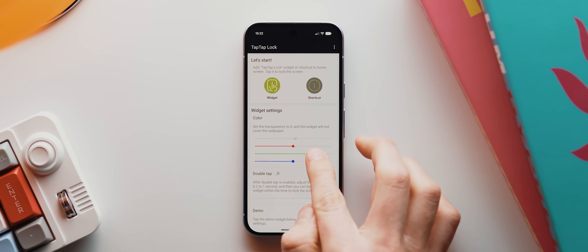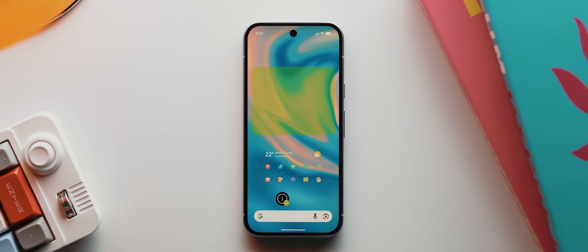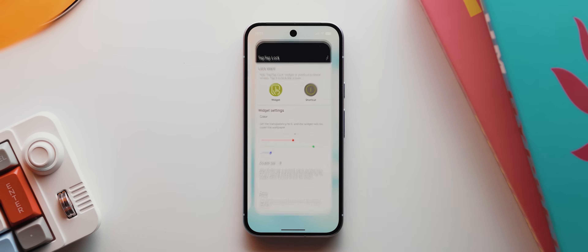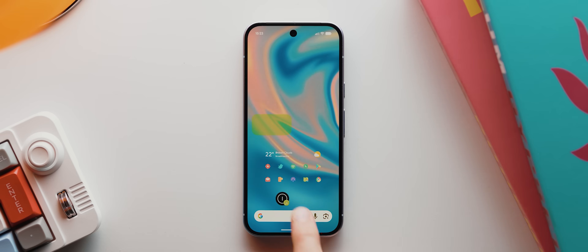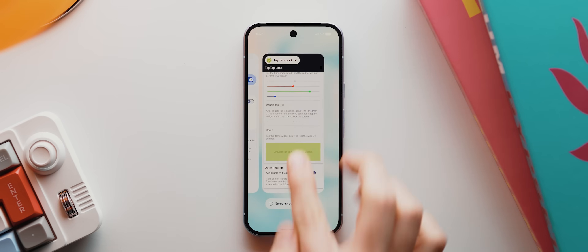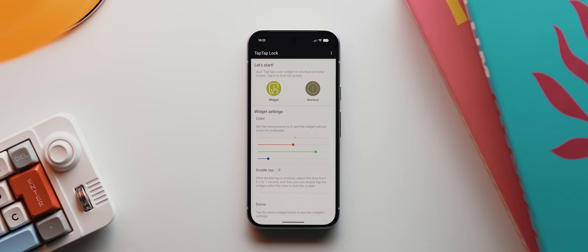You can also choose to not have the widget transparent by playing around with the transparency sliders. My guess is you'd only want to do that if you're using a small widget. For anyone wondering what it looks like without the screen flicker toggle disabled — it basically first opens up a black interface, then locks the phone. This supposedly makes the reaction to your tap slightly quicker, but it still takes just as long to actually lock the phone, and it doesn't look nearly as seamless. So I can't see many instances where someone would prefer leaving this enabled.